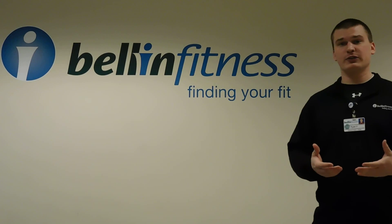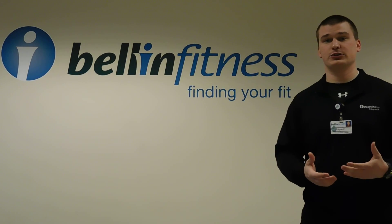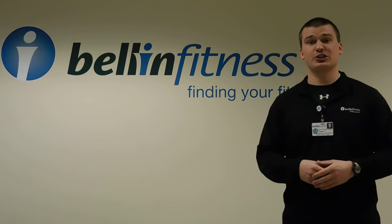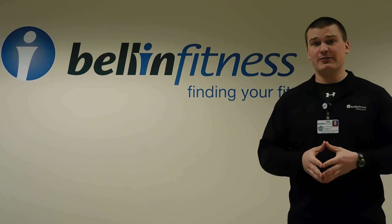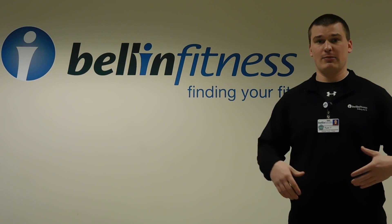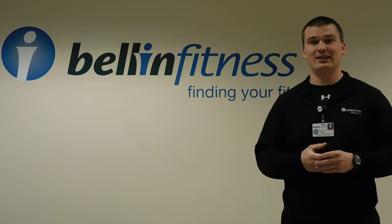We currently do this class at a few different locations, and we've had great success with it, so we thought, why not bring it to the school district? I want to first start off today by asking you all a question: how many of you have ever experienced any kind of pain or discomfort in the shoulder, hip, or knee area, or currently just kind of deal with pain or discomfort in that area on a day-to-day basis?